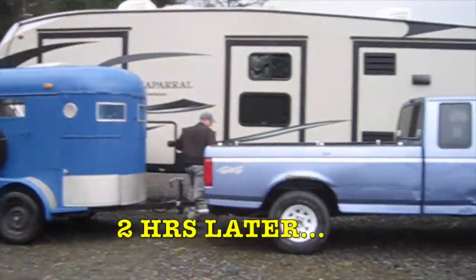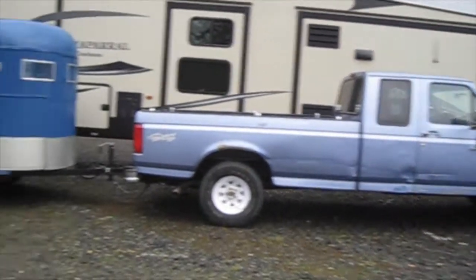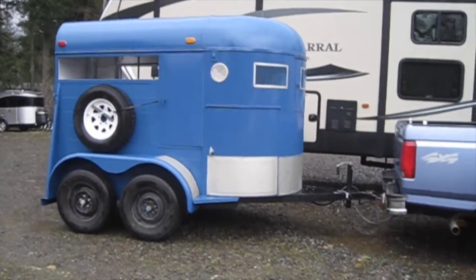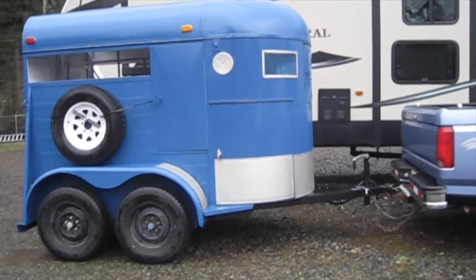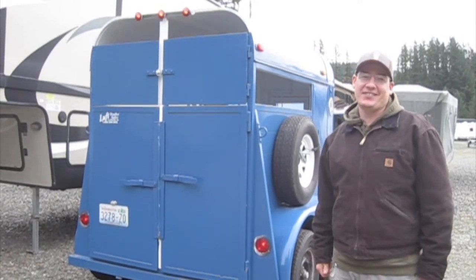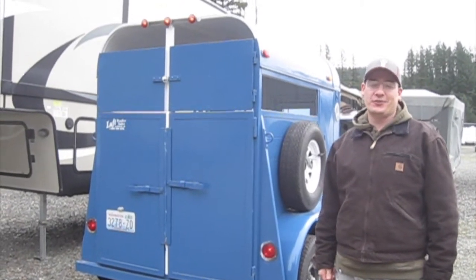Well we made it. We are storing our truck and our trailer near Seattle so that we can work on it a little bit before we go pick up the calves at the end of April. This is our brand spankin' new 1969 Circle J two horse straight load trailer we bought.